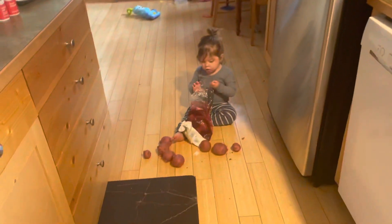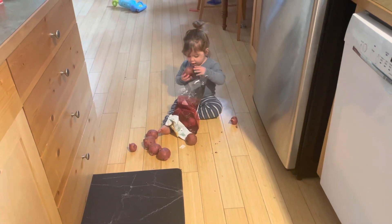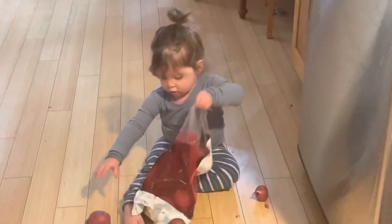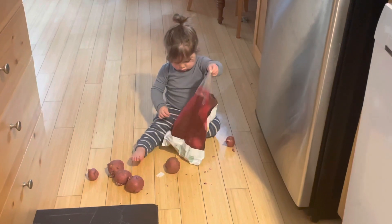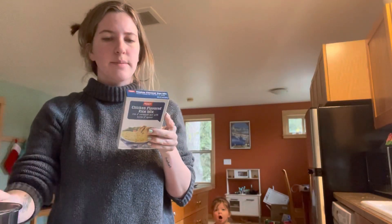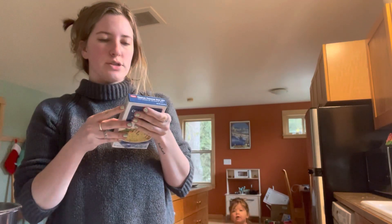So I was putting some of the dishes away and Sterling found some potatoes. Is that helping with dinner? I don't know if we're gonna use those potatoes. So it says in a large skillet, combine rice and pasta mix with two tablespoons of margarine.